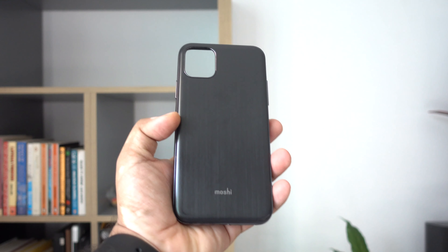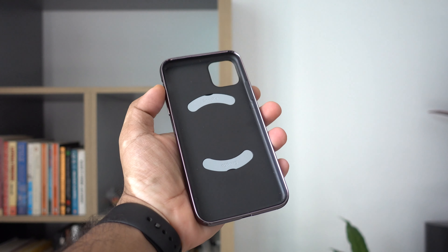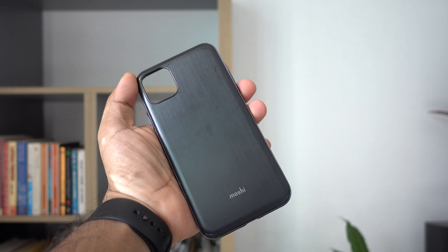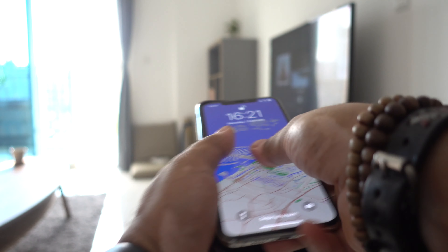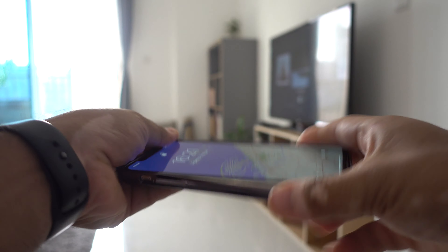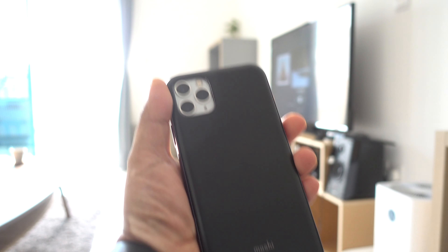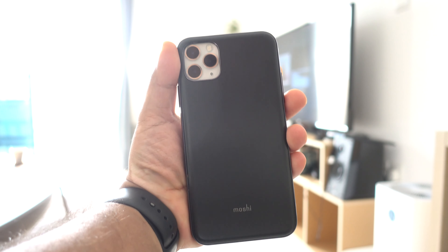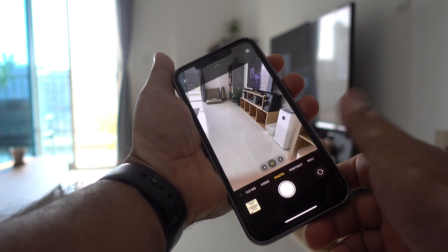The Eyeglaze case by Moshi is bulky and shiny in the back with military grade drop protection. It can attract a few fingerprints, but it's not a severe problem. The build is excellent and protects the whole back and front side of the iPhone. The cover comes with built-in compatibility with Moshi's Snap-to mounting system. The texture in the back is a little shiny but I love the industrial design.